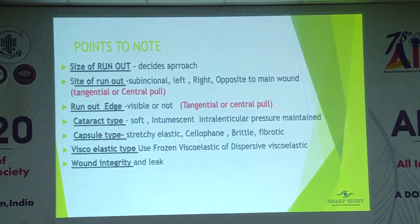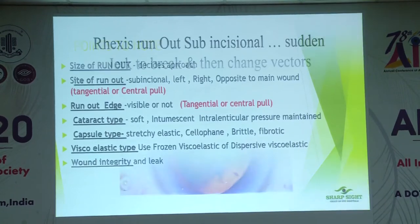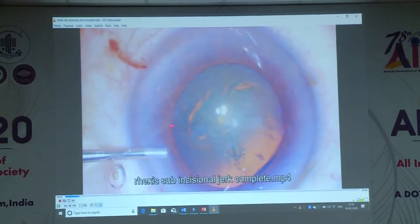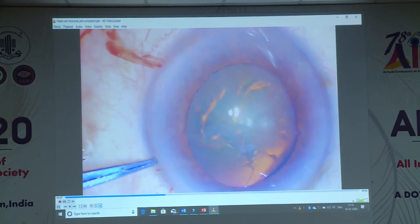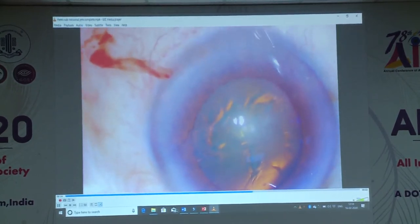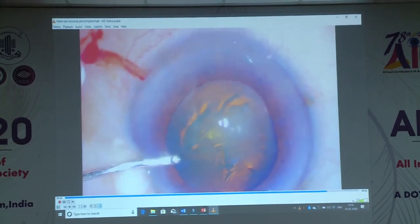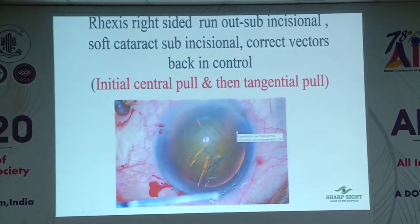Points to note: size of runout, site of runout, edge — whether it is visible or not — capsule type, and cataract type. All these things will decide management. Now in this first video, the capsule rhexis has actually run out sub-incisionally. What I did: first I pushed in viscoelastic, I flattened the capsule, and then with one jerk — one radial force and one tangential force — it comes back. It has to be done with a jerk. If you go slowly it will catch another zonule and go out. Hold it, push it firmly, and then apply a tangential force to stay in the safe zone.